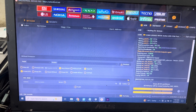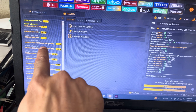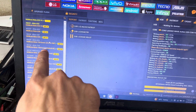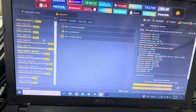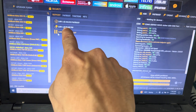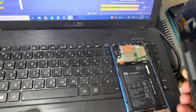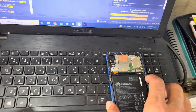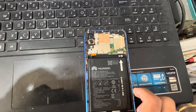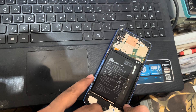I will select the Nova 3i here — this is Kirin 710 eMMC. I will select Kirin 710 eMMC using the eMMC option. I will select the eMMC. When I short the test point, I will remove the battery from the phone. Then I will short the test point and connect the cable.